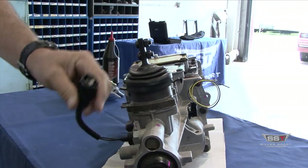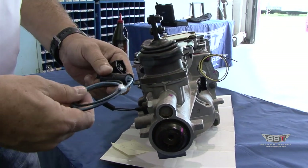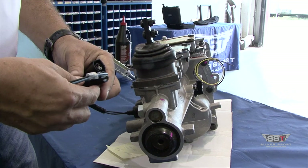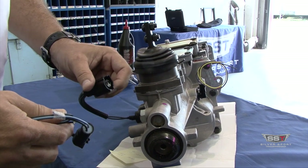Back here hanging off the rear, you're going to find your neutral safety switch. We also have the pigtail for that. So if you want to run a neutral safety switch to interrupt the starter — that way your starter cannot be activated until the transmission is in neutral — we do have the plug for that if you wish to use it.